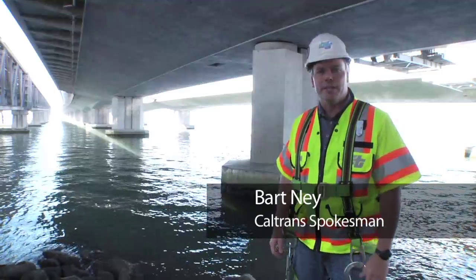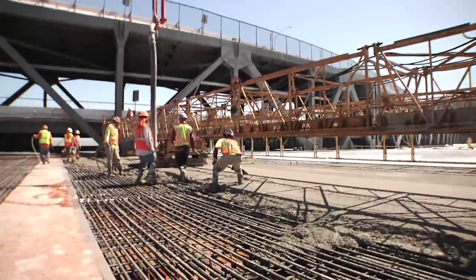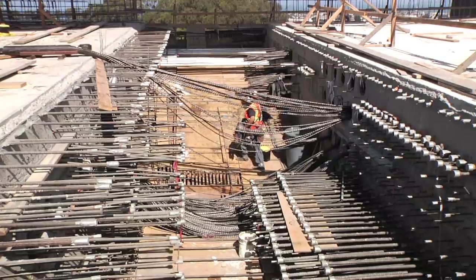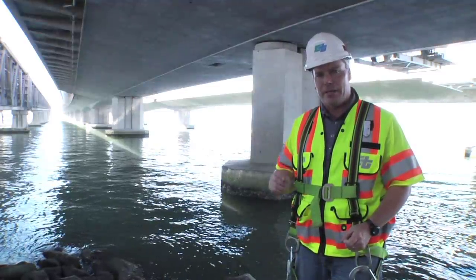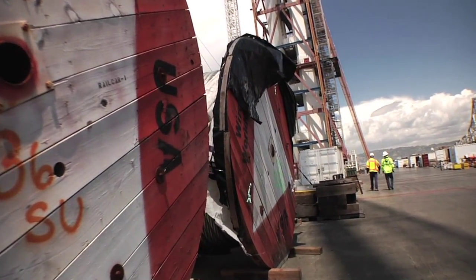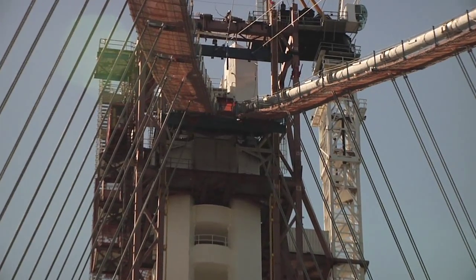Welcome back to Bay Bridge 360. I'm Bart Ney, your host. This is the third in a trilogy of videos looking at constructability challenges for the new Bay Bridge. In the first episode, we looked at concrete placement and massive concrete pours. In the second, we looked at steel post-tensioning. In this episode, we're going to look at one of the biggest challenges to any steel bridge — corrosion, which we face from the time we buy the steel all the way through the lifespan of the bridge.